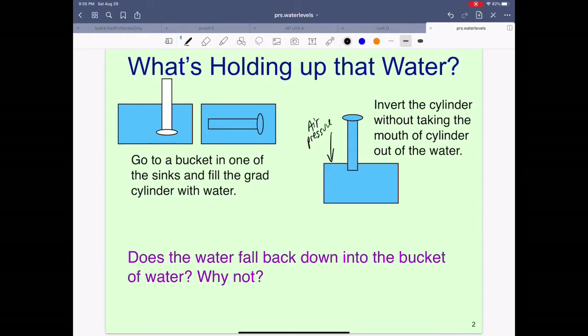Air pressure is pushing down on the surface of the water. The air pressure is pushing against the side of the container. The air pressure transferred through the water is pushing on the bottom of the dish pan, and air pressure is transferred and pushed up against the mouth of the glass, holding this level of water up.